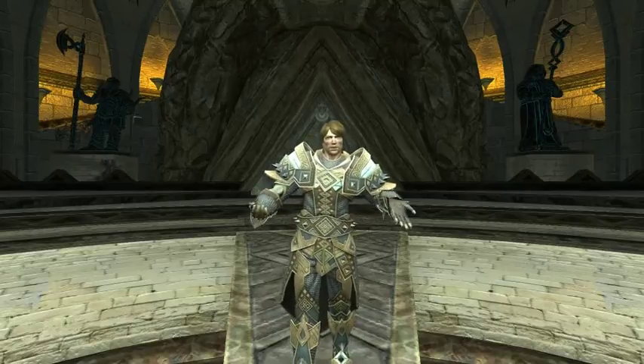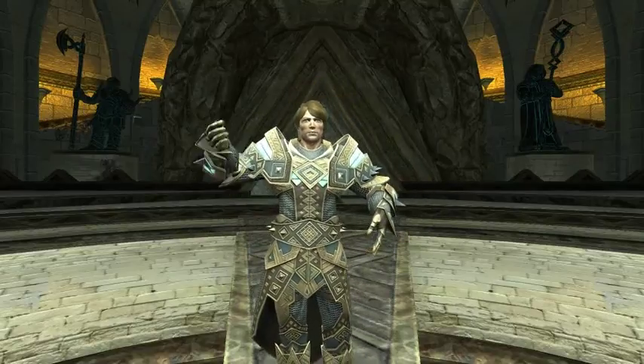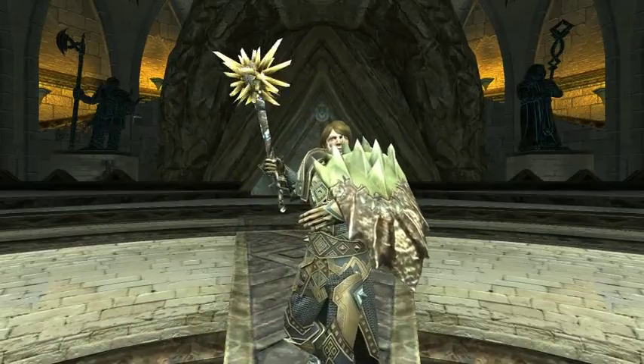I can walk around — it looks fairly natural — and I can do other things with this such as grab a weapon, grab a shield, go into a combat stance. I'm ready to fight.